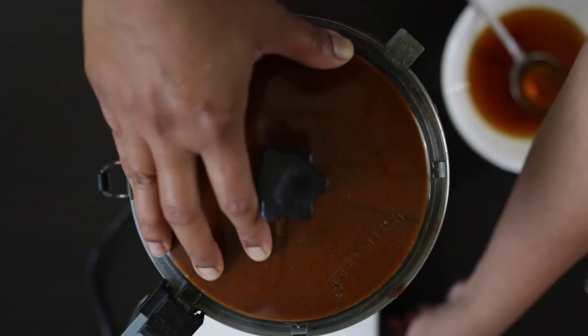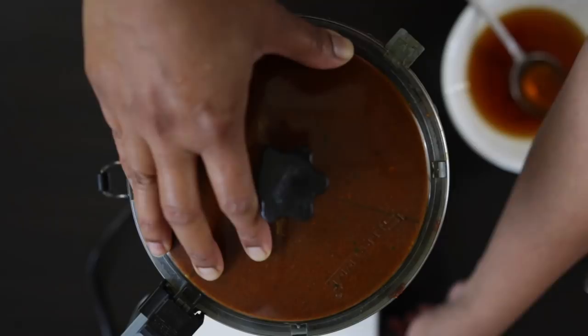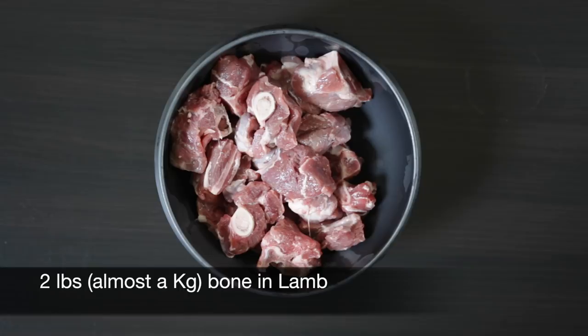I have two pounds of lamb here and I'm just going to marinate it with half of this ground spice paste. Mix this really well and leave it aside for two hours to overnight. You can also use mutton in this recipe.